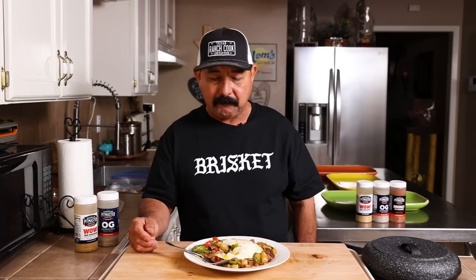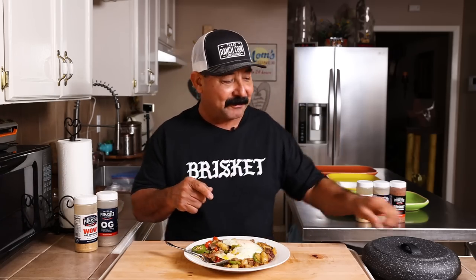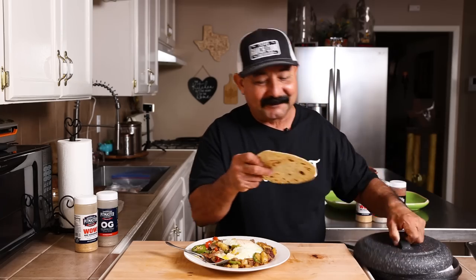Super good, baby. Oh man, that is so, so good. One more thing that'll make this even better — good old South Texas flour tortilla. Let's do it.